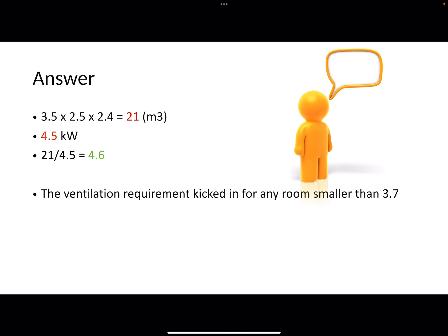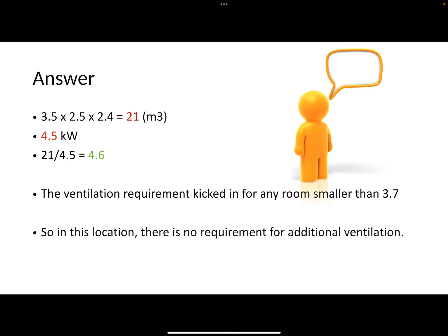The rule says that anything under 3.7 metres cubed per kilowatt needs to be ventilated. But 4.6 is higher than 3.7, and therefore there is no requirement for additional ventilation. I hope that helps and good luck with your exams.